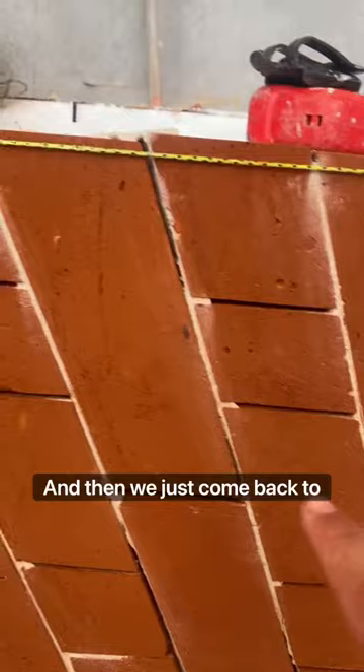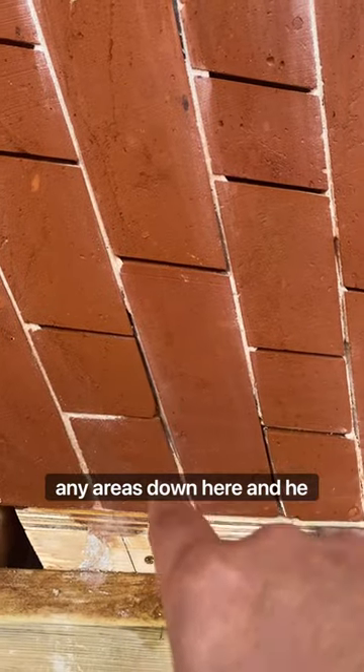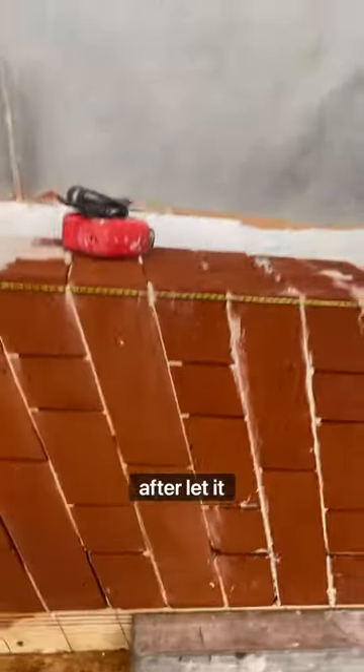It's all filled up like that, and then we just come back and do the jointing around here. Any areas down here, we'll point them out and do it all after — let it dry, sand it down.